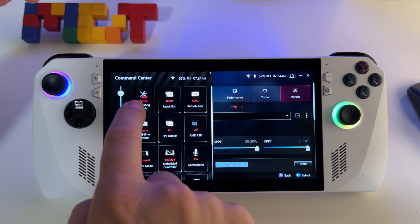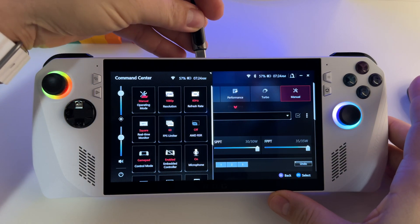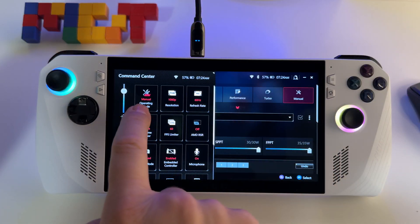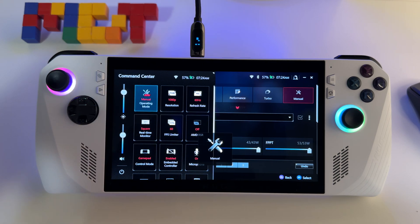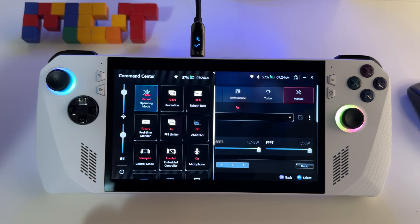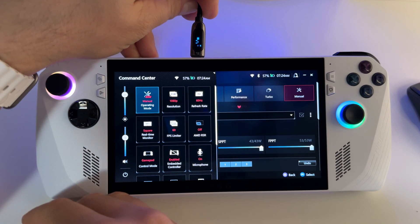Just check if you have the profile when you connect and disconnect the charger. We have 25 watt manual mode on battery and when I connect the charger, it goes to the 30 watt manual profile — so essentially two different custom profiles.